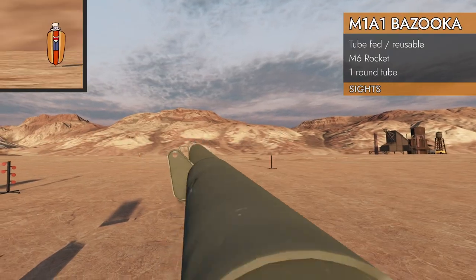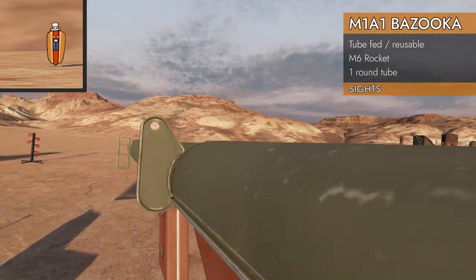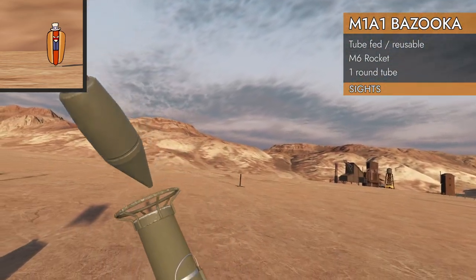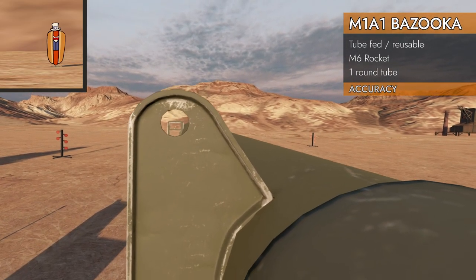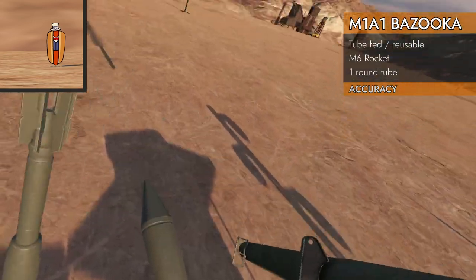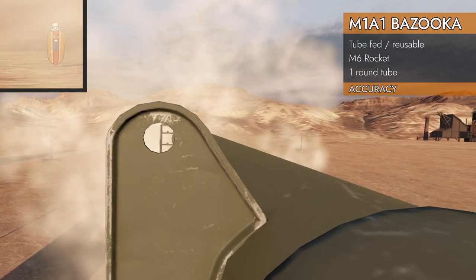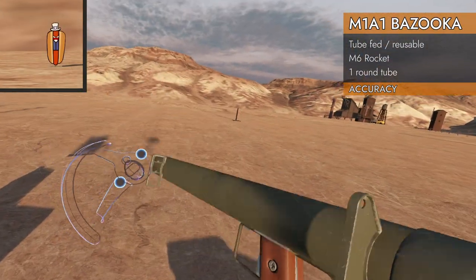Let's take a look at the sights on the bazooka. Now when you actually hold this, you would think that's going to act as a stock, but it doesn't really stop you. It is a little tricky to hold. Get it out in front of you. Let's try that first notch — a little short. I think that's more like 50 meters, maybe 75 meters. Still a little short.